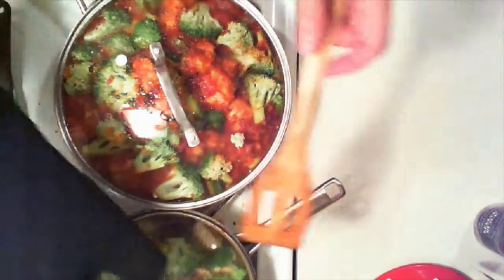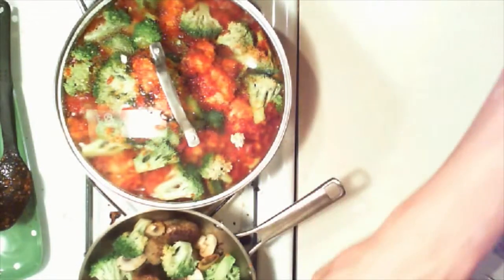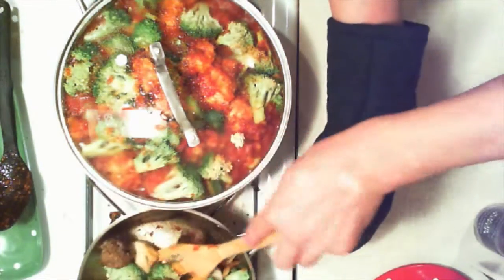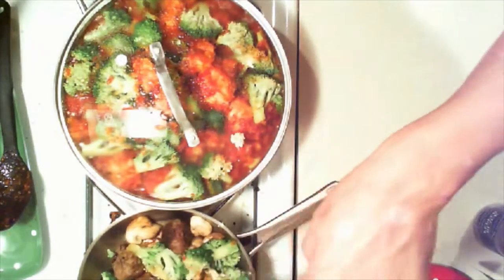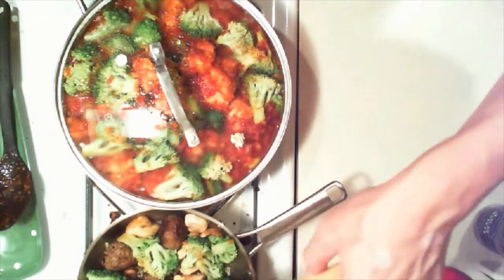Let's look at this mixture of the meatballs. I'm kind of curious about this. Oh, look at those mushrooms. Yeah, that's some good stuff. I don't know who's going to enjoy this, but I'm definitely going to enjoy some of it. Look at those mushrooms — I could eat just that.